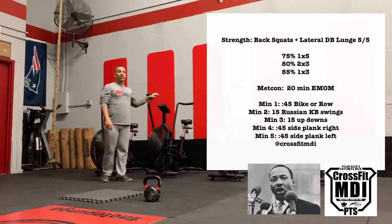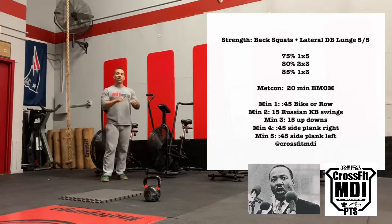Minute number one is going to be 45 seconds on a bike, last 15 seconds going hard guys.